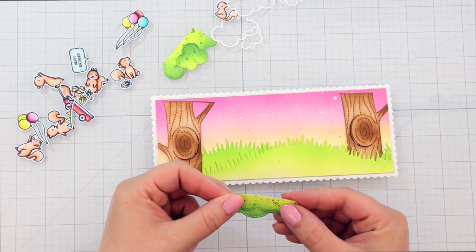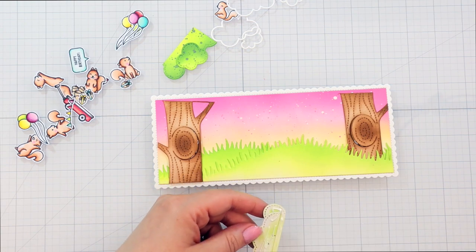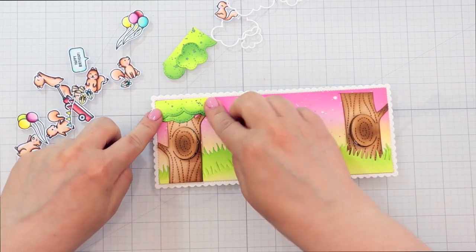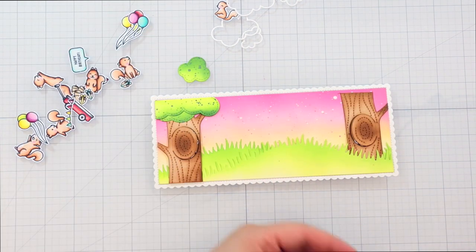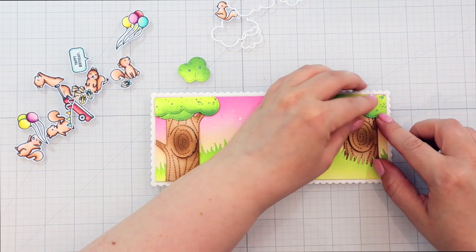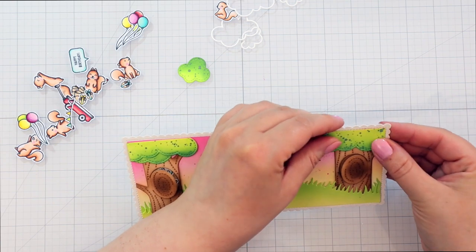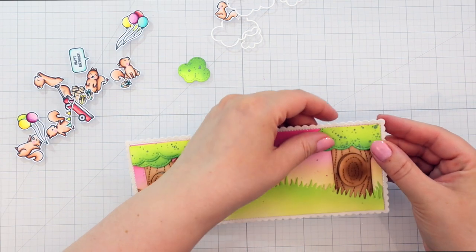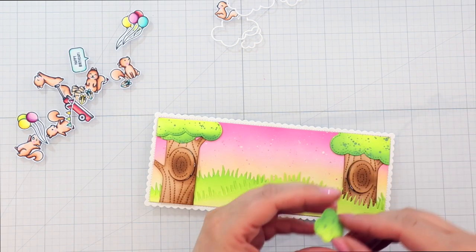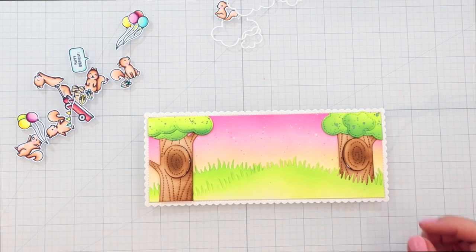And I'm layering the two treetops so that they have a little bit of dimension and it looks like a nice full tree. And I'm adding those on with liquid glue as well. For the other one I'm doing the same thing, but I die cut out one of the larger cloudy shapes and the little tiny cloud shape, adding that in the middle so that it looks like a little growth in front of the tree.